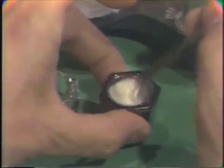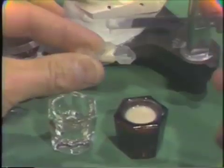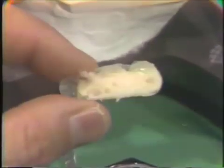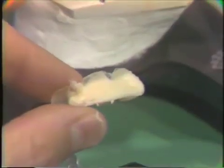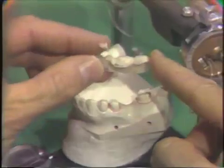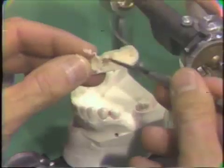A thin mix of Duralay is made, and all the bubbles are released, and this is very carefully flowed into the occlusal details. The advantage of using a thin mix is that it flows into the occlusal details readily. It's important to wait until the entire gloss is lost from the Duralay. If this is placed on too soon, it'll stick to the plastic. This is placed over the model, but if you see a bubble, you use your plastic instrument to fill the bubble in with the Duralay.